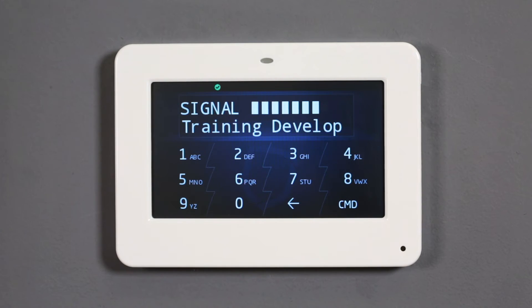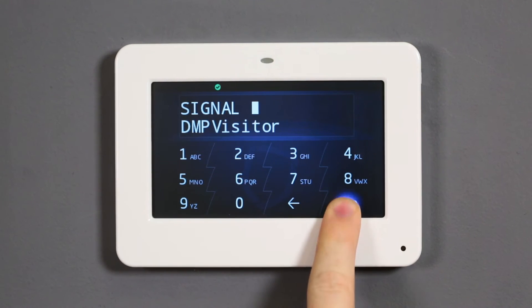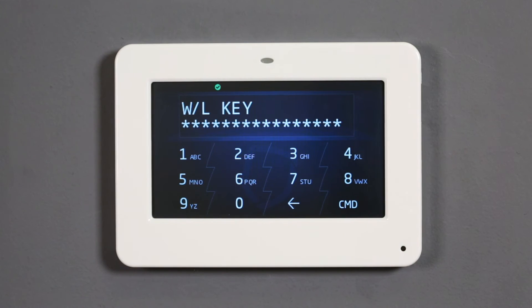List displays a list of detected Wi-Fi signals and their corresponding signal strengths. Press command to cycle through the available Wi-Fi signals. Manual allows you to manually enter the SSID, or Wi-Fi network name, you wish to connect to. For both list and manual methods, you will be required to enter the password for the network.